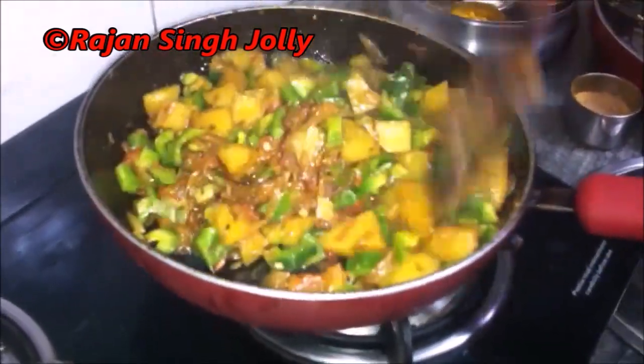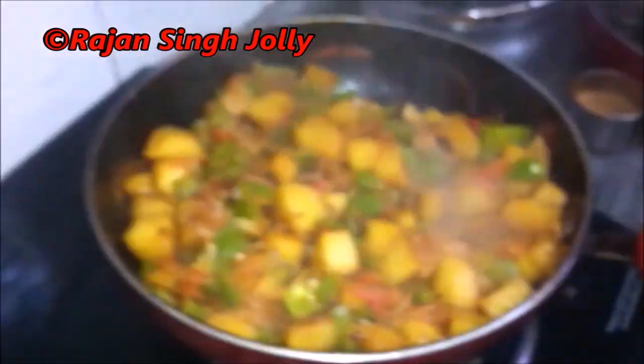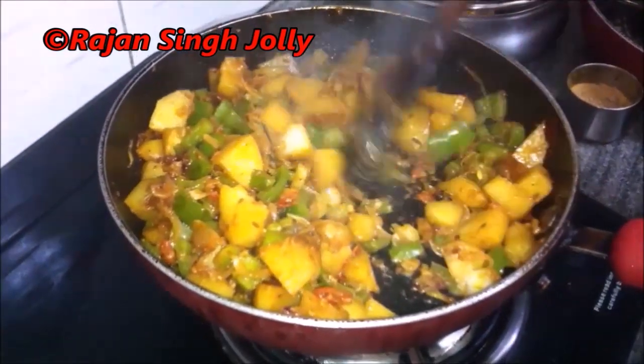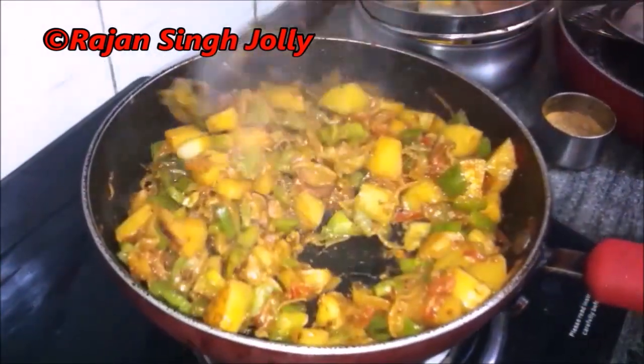Once the capsicum is cooked, the potatoes will be fully cooked and the vegetables will be ready. We cover it with the lid and check after five minutes again, repeating the process — lifting the lid, stirring the vegetables and checking on them — till the vegetables are done.